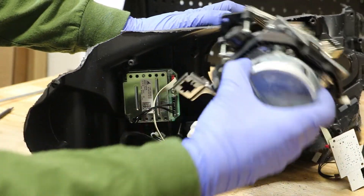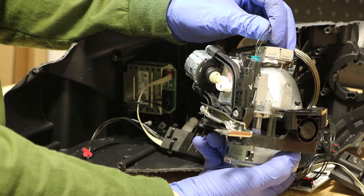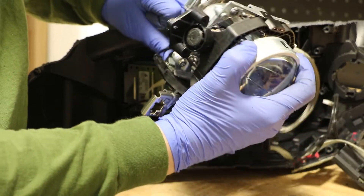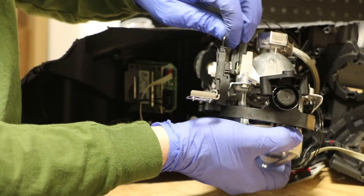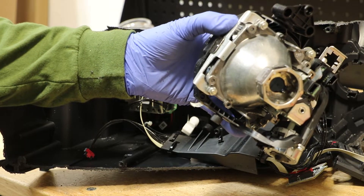The projector should slide out of the housing now. Next, I will disconnect the two wire harness connectors holding the projector to the housing. The projector is now free from the light.